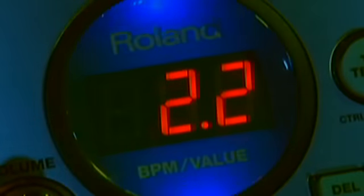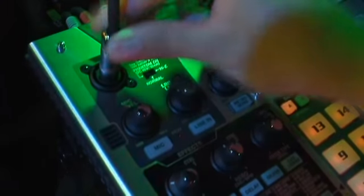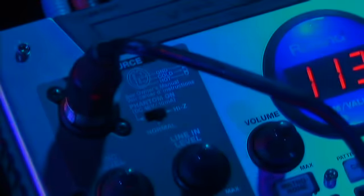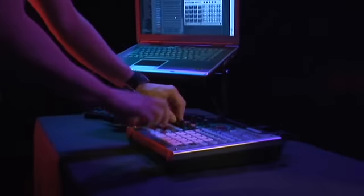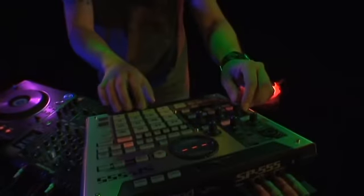You'll never be at a loss with the SP-555's array of sampling inputs. Connect your DJ mixer into the RCA inputs on the back panel. Plug any instruments such as a guitar into the XLR Neutrik input on the front panel, or even plug in a studio condenser mic since the SP-555 is equipped with phantom power. There's even a built-in mic to keep true to the SP sampling line. The SP-555 can also capture streaming audio from your Mac or PC in real time with its built-in USB port. No one gets left behind with the 555's extensive I/O.